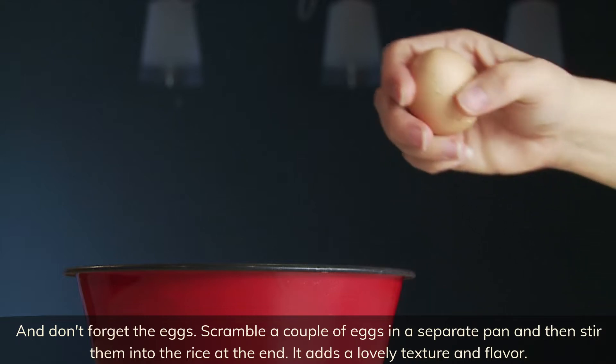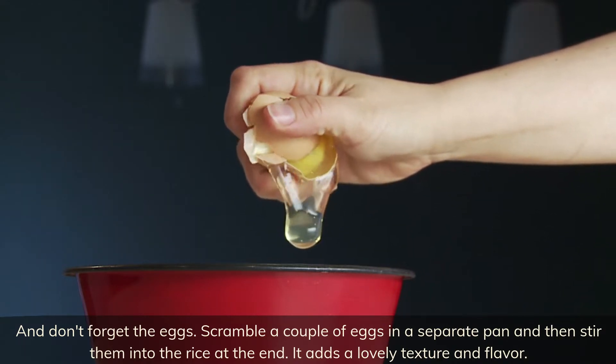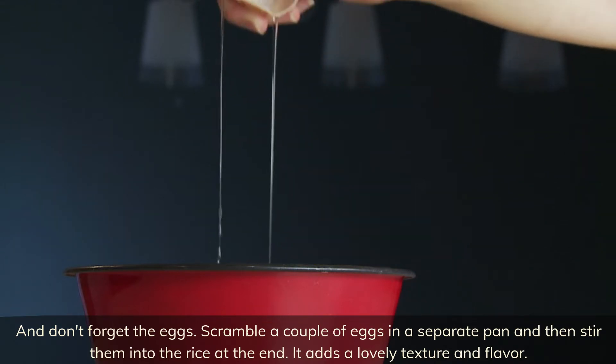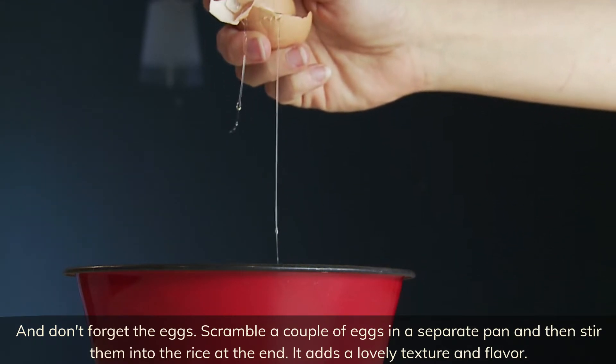And don't forget the eggs! Scramble a couple of eggs in a separate pan and then stir them into the rice at the end. It adds a lovely texture and flavor.